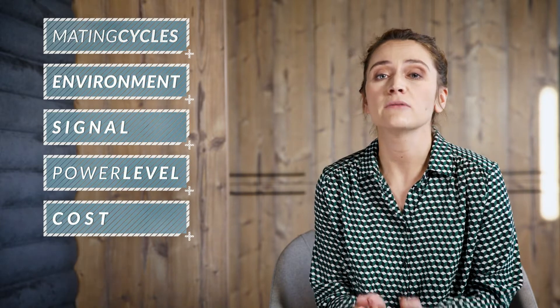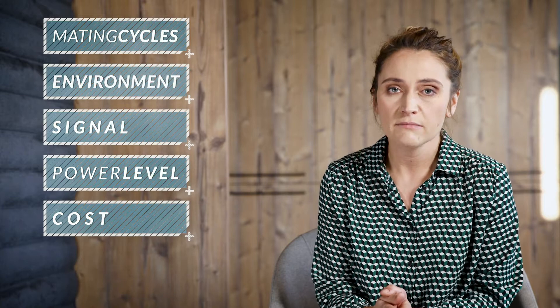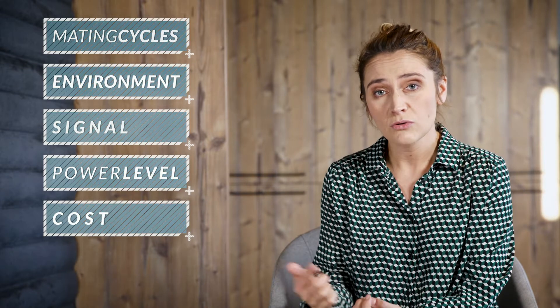Mating cycles: are you going to disconnect it every day or just from time to time for maintenance? Environment: is it going to be in an office or exposed to harsh weather conditions where its IP rating has to be very high? Signal: what type of signal is being transmitted and what's its maximum power rating? Power level: if it's for transmitting power, consider thicker contact pins for high currents and provide more isolation for higher voltages. Cost: do not think only about the cost of the connector, but also about labor and maintenance. Some connectors might be cheaper at the start but cost more in the long run.